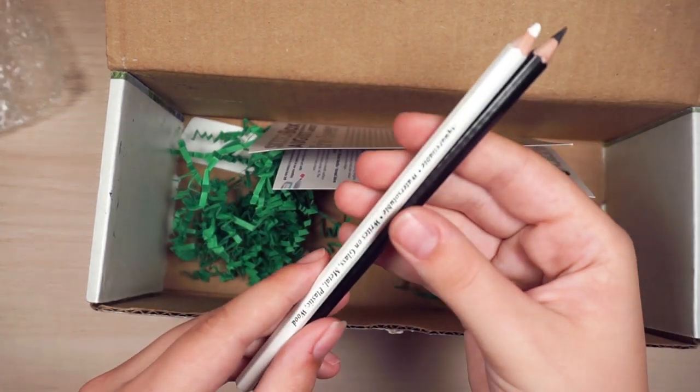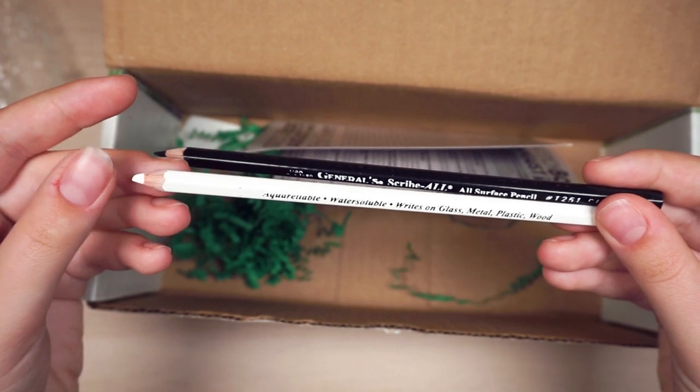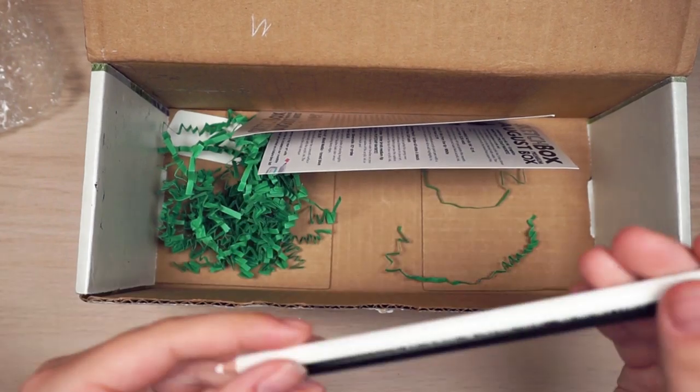And then we have these black and white pencils — an all-surface pencil. And this is water-soluble, writes on glass, metal, plastic, and wood. That's actually really cool.